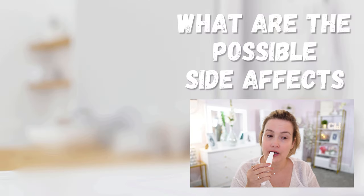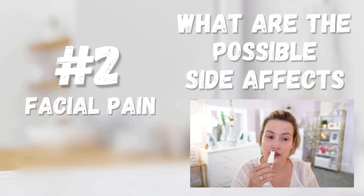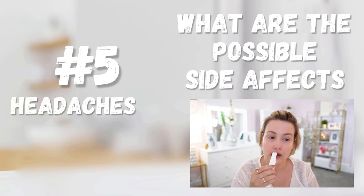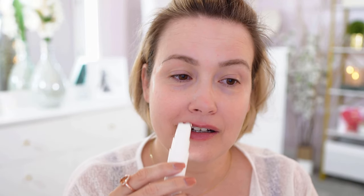Using the NuFace Fix device is generally considered safe, but like any skincare device, it can have some side effects. Some users report mild skin irritation, redness, or tingling. A few users have experienced facial pain or discomfort after use. The device can sometimes cause skin dryness, so it's important to follow up with a good moisturizer. You might feel some twitching or tingling in the treated areas. In very rare cases, users have reported headaches or dizziness. Follow the instructions and stop using it if you experience any severe reactions.